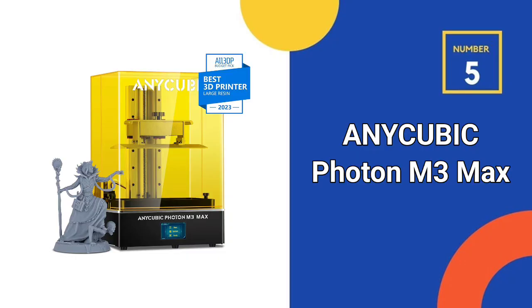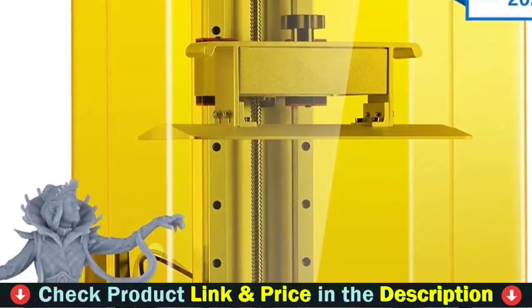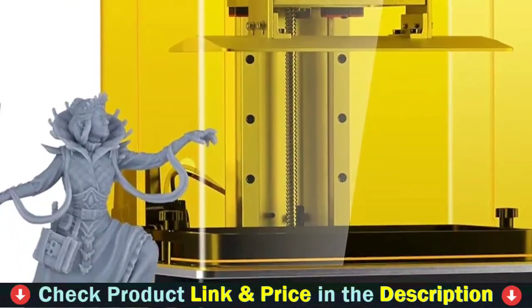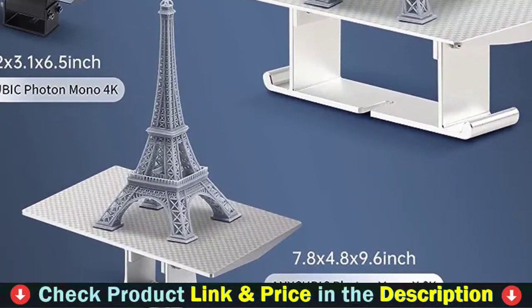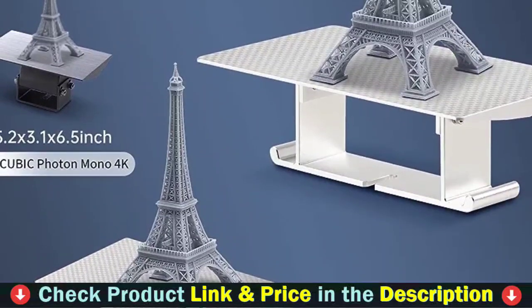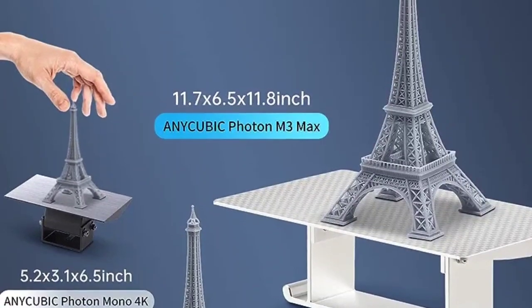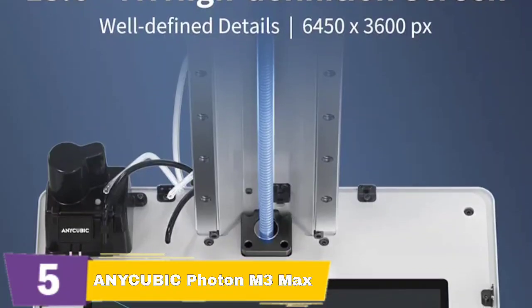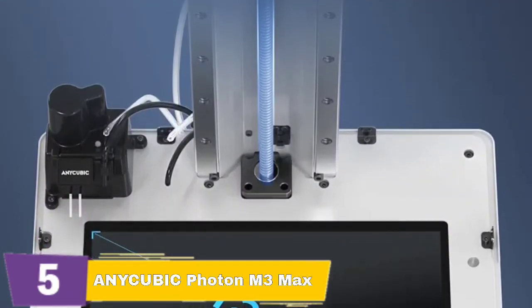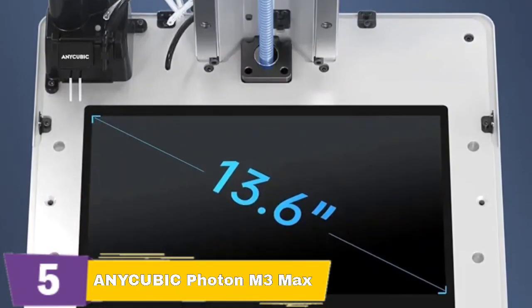Number 5 and our last choice is the Anycubic Photon M3 Max Resin 3D Printer. Its 7K UV LCD screen has super high resolution, with a screen contrast ratio as high as 450:1, printing models with sharper details around edges and corners, improving print quality and success. The Anycubic Photon M3 Max features a 13.6-inch oversized LCD screen for freedom of creation, with a replaceable anti-scratch film and protective film to prevent liquids from leaking to the LCD screen. The printer's fastest printing speed reaches 60 mm per hour, and it only takes 2 hours to print a 12 cm model.